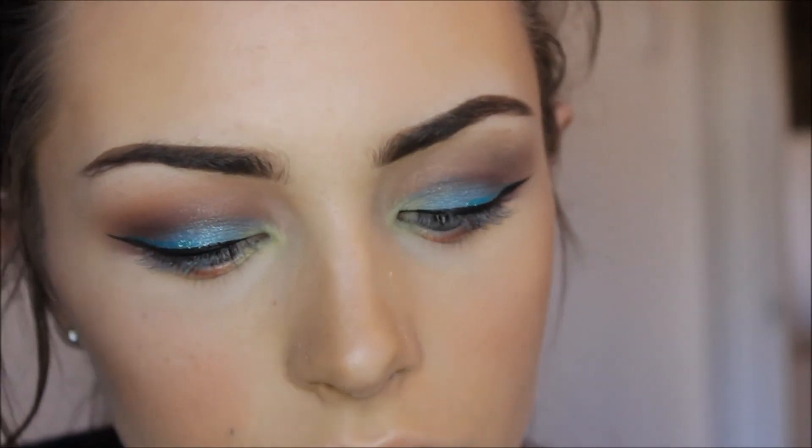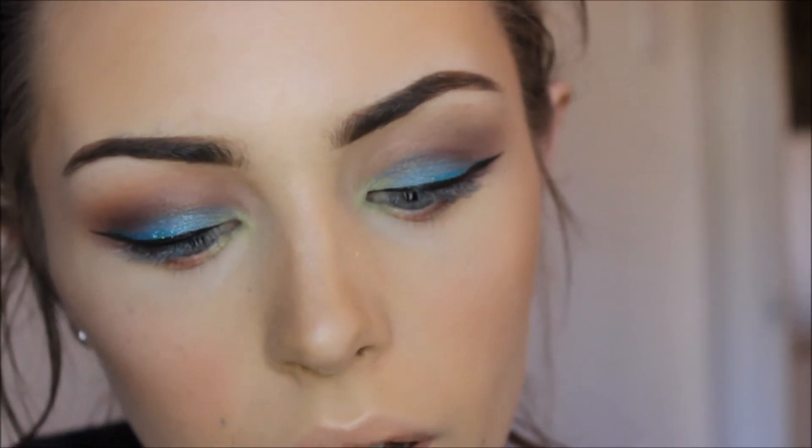I'm just going to use some mascara, and then after that I'm going to go in with my Urban Decay Urban Lashes — these are the Black Velvet ones. Because this look is going to be really dramatic with the eyelashes, if that's not something you like, then of course use some more thin natural-looking lashes. But because I'm already halfway to pretty dramatic, I'm just going to go the full way.